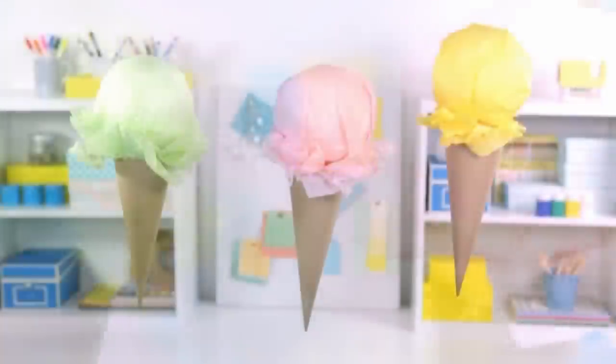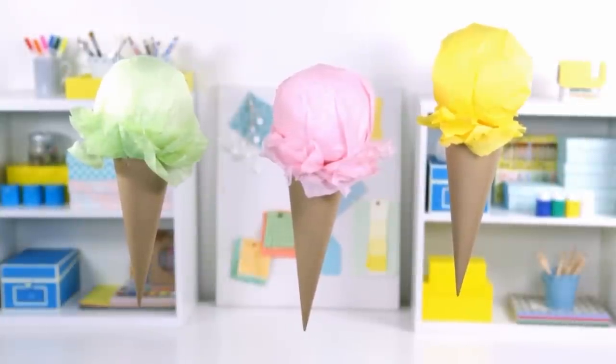To finish, hang your cones from the fishing line. These cute cones will set the scene for Sunday fun.